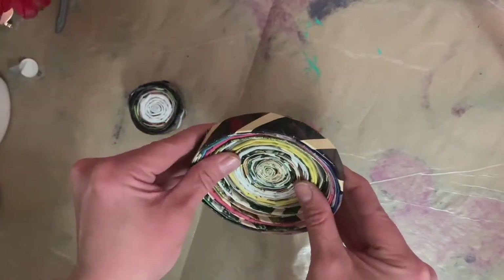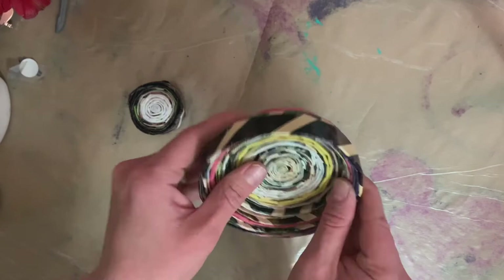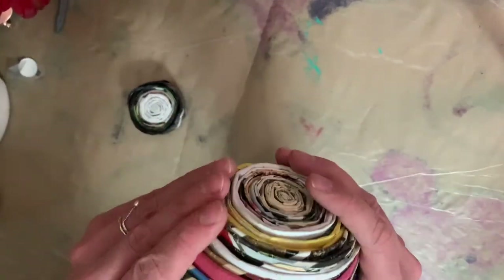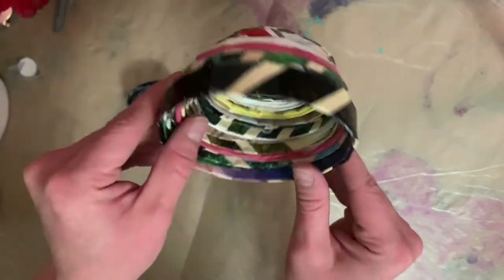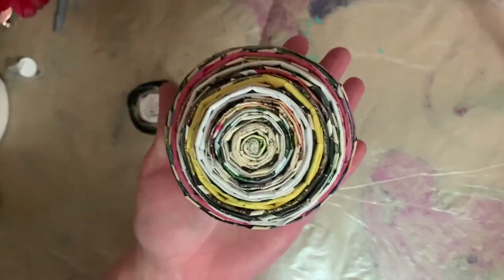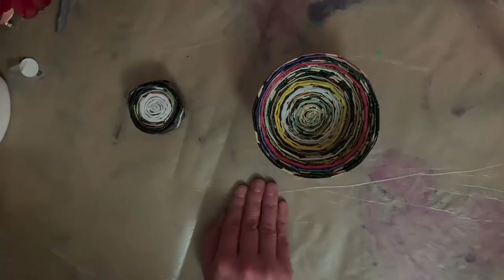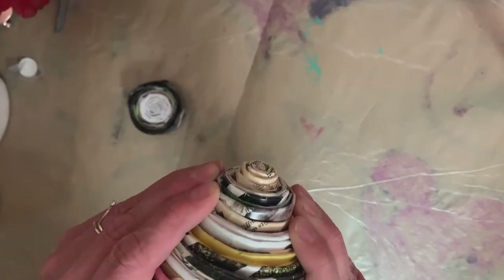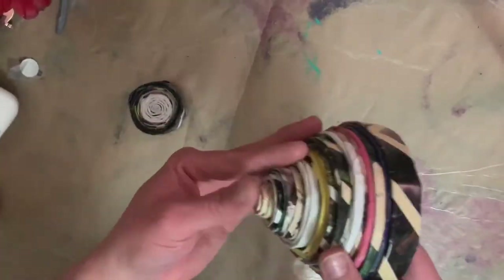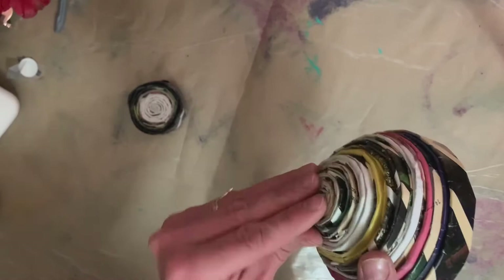Now we get to start shaping it into a bowl or cup or whatever you're making. Very gently push the rings out towards the middle — you don't want to go too hard or you'll push it right out and it'll come all unraveled. If it does, that's okay — just take the last piece of tape off and recoil it. Make sure your bottom is nice and flat, because if you push it out too far without a flat bottom, it won't stand up.